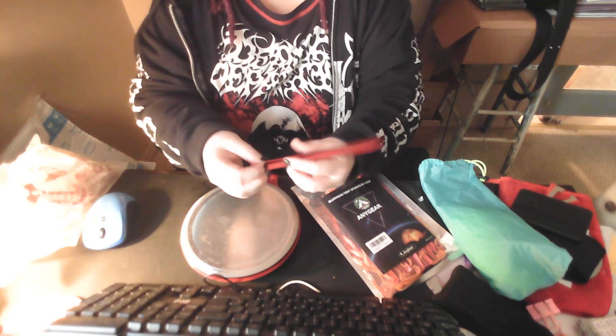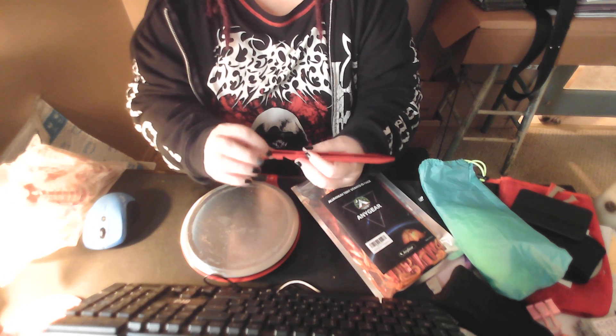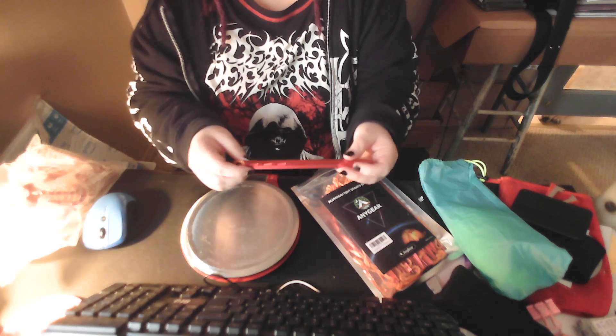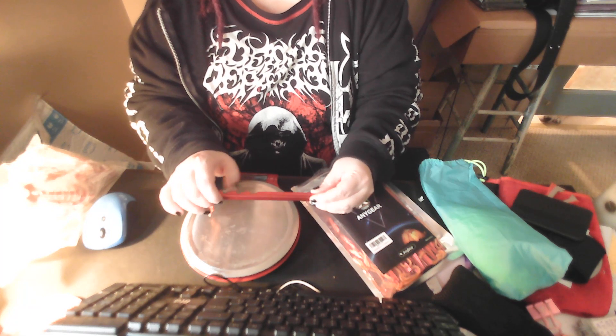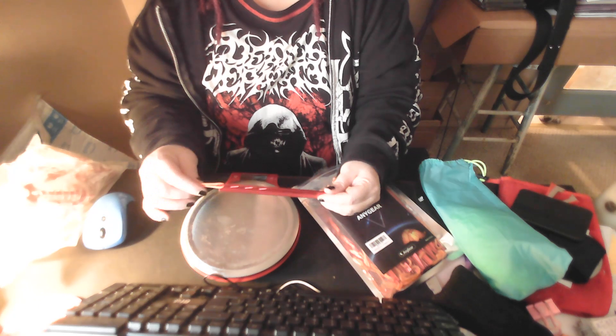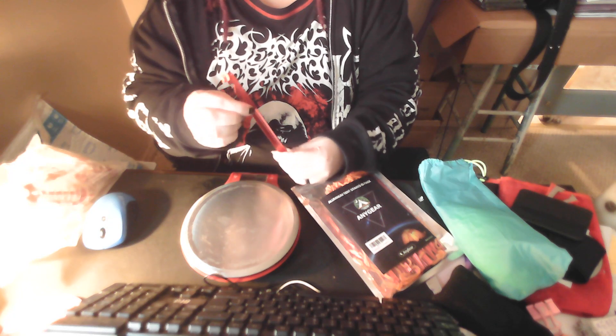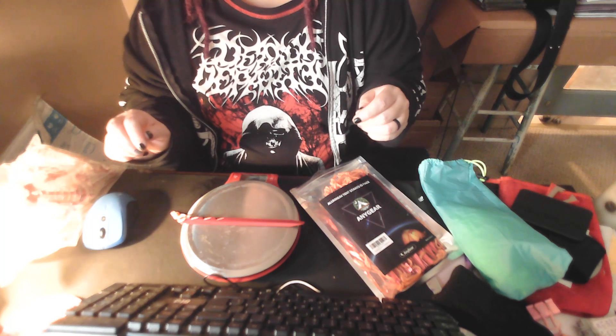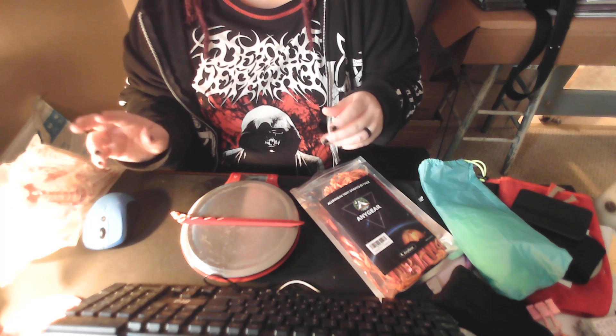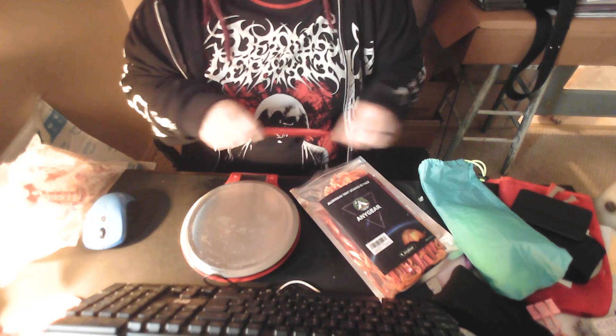Instead of having a notch cut on each of the three sides, it has this graduated area, which is supposed to make the overall structure stronger. These are 0.6 ounces each, so that's not too terrible.